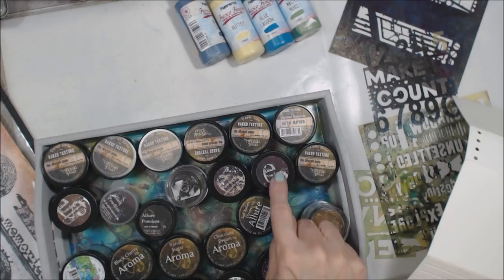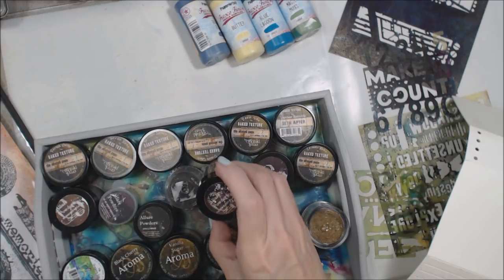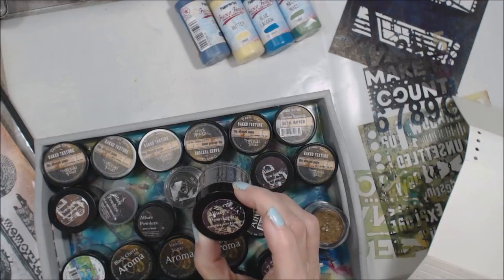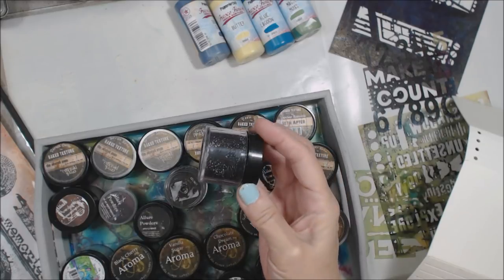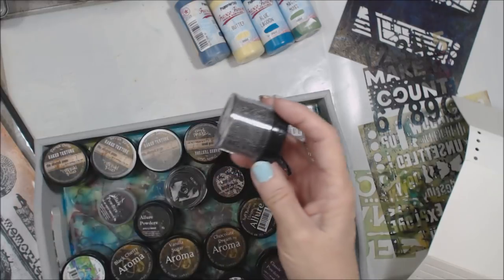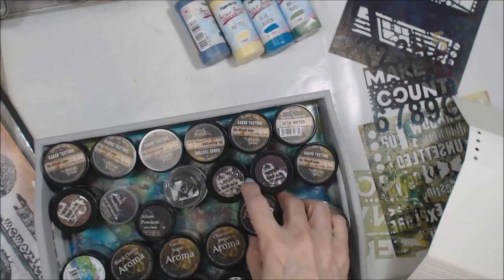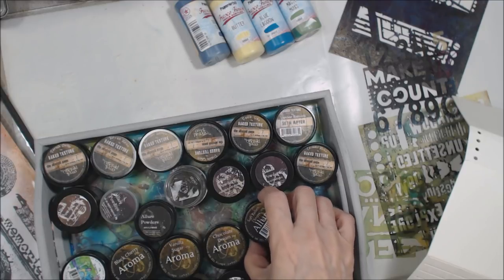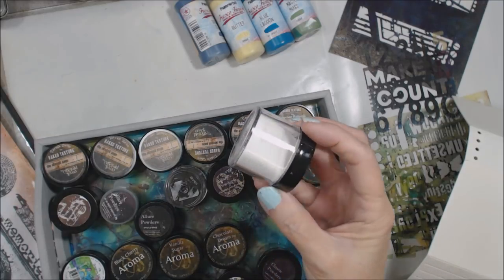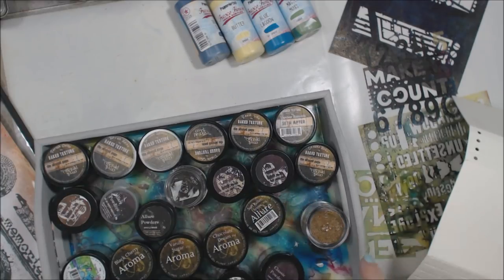Their other lines include the Allure line. This one — Salted Raven. Nice mix, right? Hammered Metal. So check out all of their lines. I just got a new one, the Soft Fallen Snow, because I want to do some things for winter. But who knows? I might even incorporate some of that into what we do today.